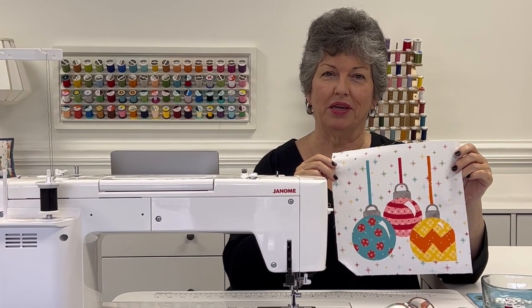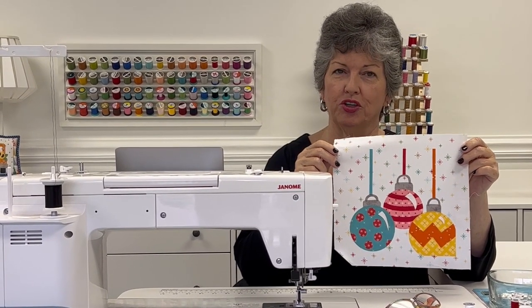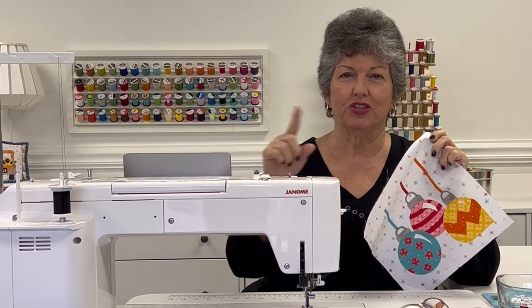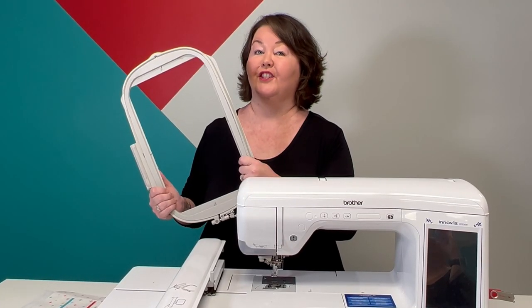Sewing machine applique means that you will use your placement guide and your applique pieces and adhere them to your background, and then use your sewing machine to stitch around them to make certain that they are adhered to your background.